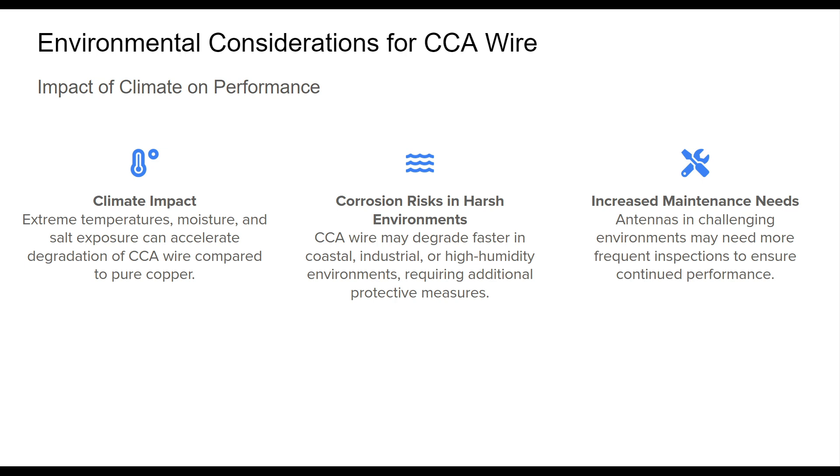However, antennas using CCA wire in these environments often require more frequent maintenance and inspections to identify any signs of corrosion or damage early on. Understanding these environmental impacts is important for choosing the right material for antenna projects with varied climates, ensuring longevity and consistent performance despite potential climate changes.